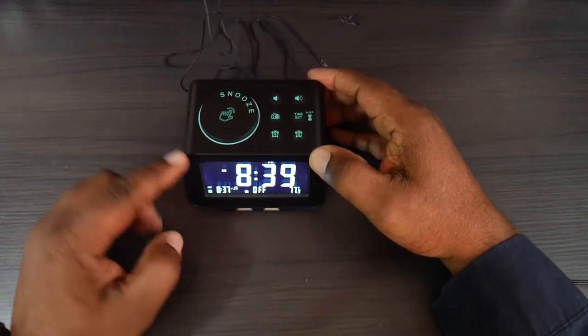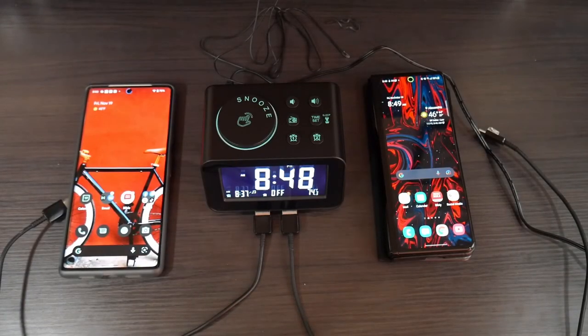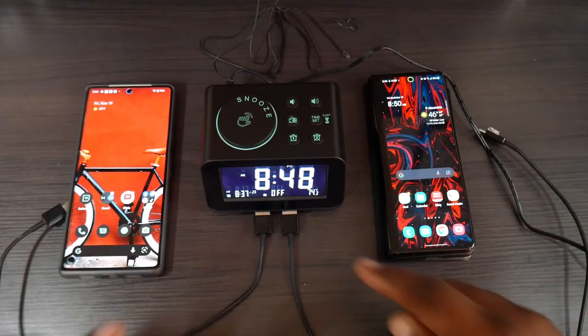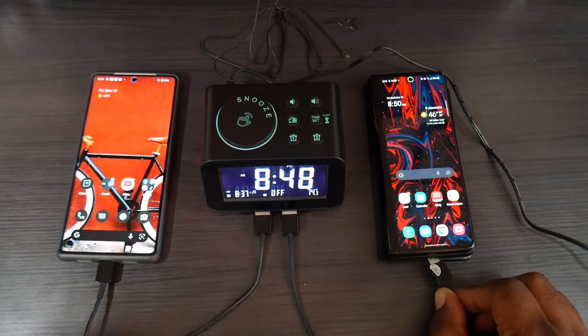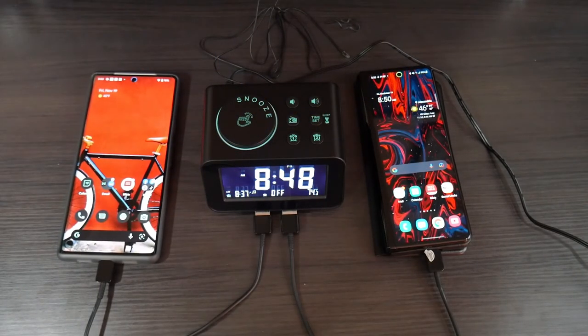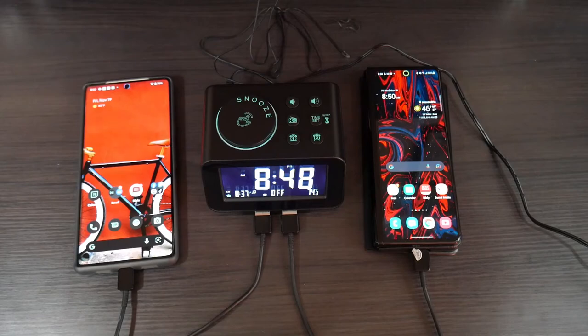Last thing we want to check is whether the USB ports will charge devices. I've got my Google Pixel 6 Pro and my Samsung Galaxy Z Fold 3. I have both plugged into the two USB ports — the Pixel 6 Pro is charging, and the Samsung Galaxy Z Fold 3 is charging as well. Just remember, this is not going to be fast charge or quick charge — this is something you plug in overnight or when you've got downtime.